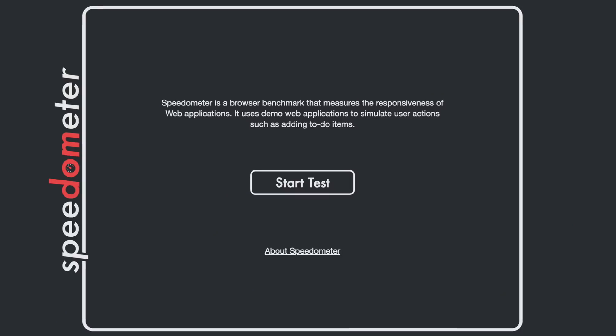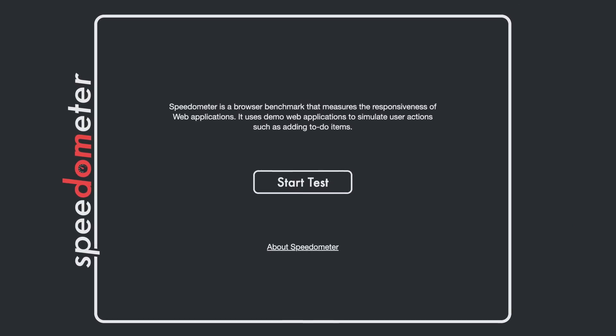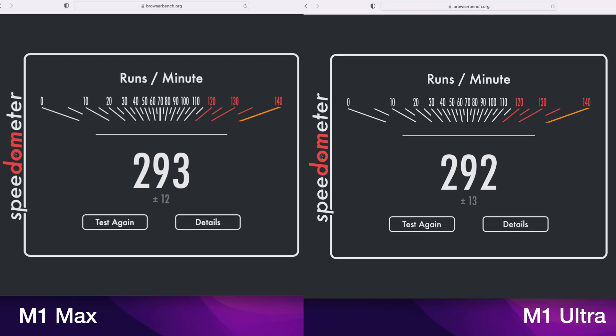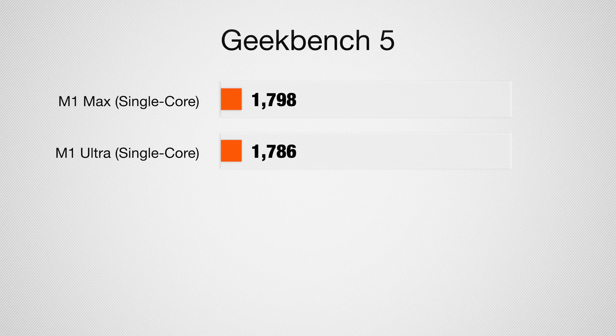We're going to start off with Speedometer, a browser benchmark that tests the responsiveness of web applications. I got 293 runs per minute on the M1 Max and a very similar 292 on the M1 Ultra — really no difference between these two chips in web app performance. In Geekbench 5 for the single-core score, we expected these to be pretty much the same and that's what we got: 1798 for the M1 Max and 1786 on the Ultra, just within the margin of error.